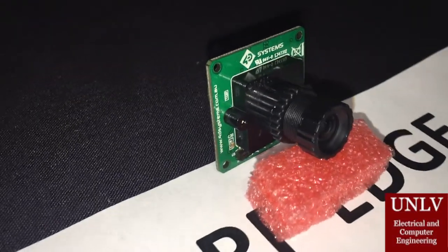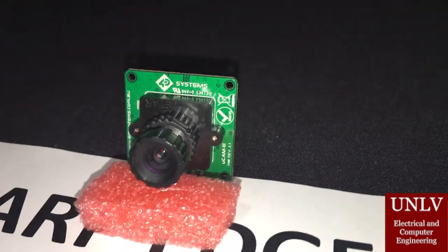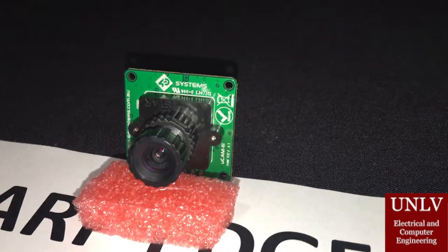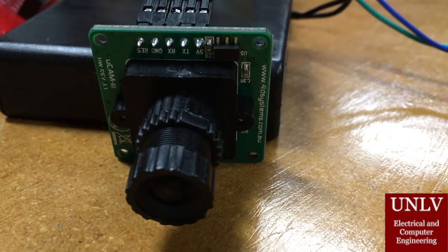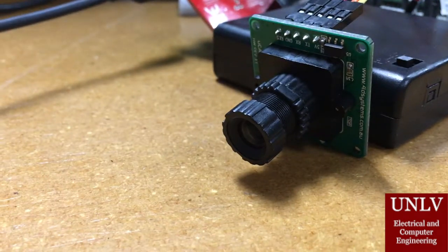When designing the sharp edge detection tool, it became obvious that an integral part of the project was going to consist of a camera. The camera that was chosen was the 4D Systems UCAM-3. It is small, yet powerful enough to provide a clear image for our use.